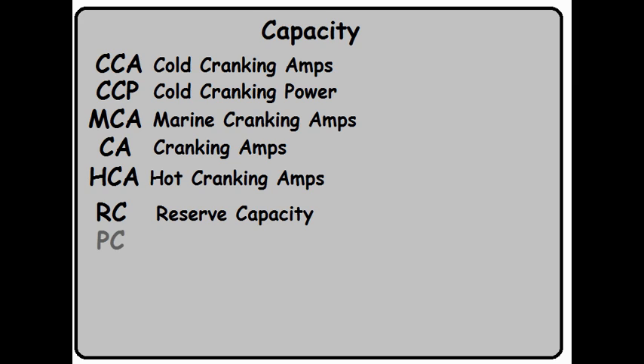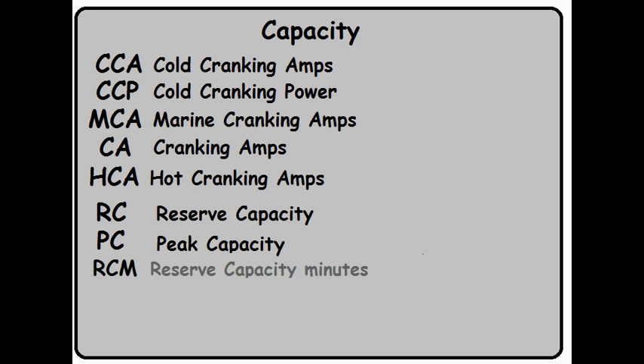RC is Reserve Capacity. PC — Politically Correct. Oops, I mean Peak Capacity. RCM is Reserve Capacity Minutes. AH is Amp Hours. And finally, just plain C — Charge Rate.